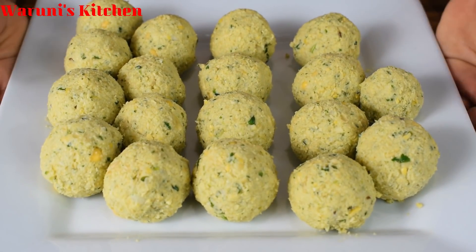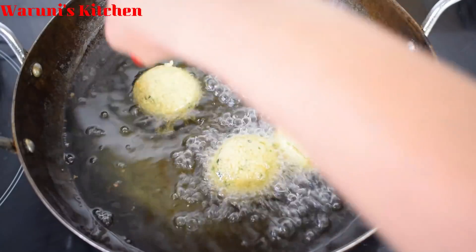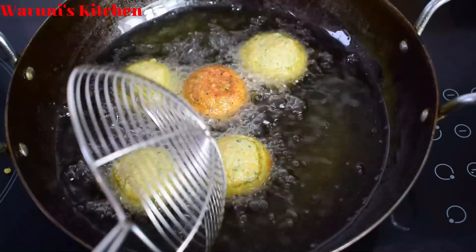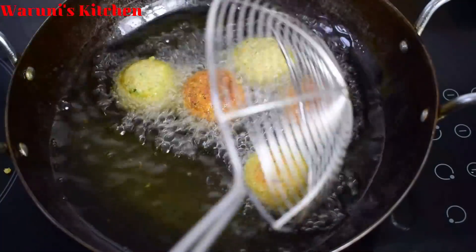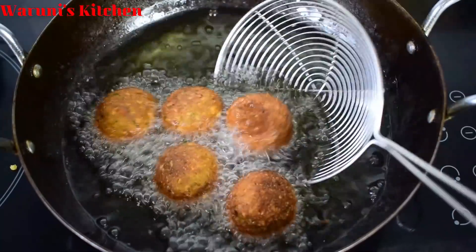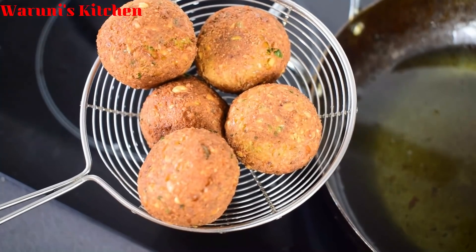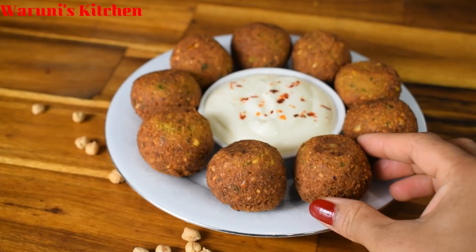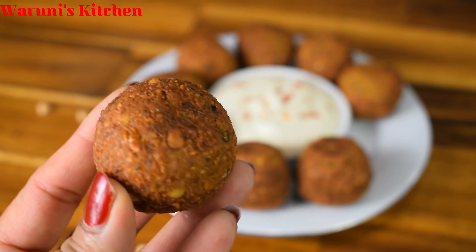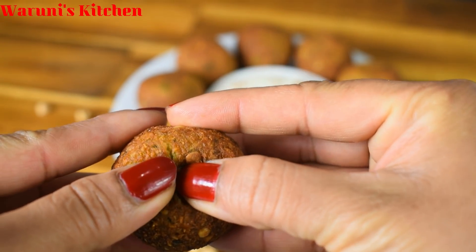I have a lot of this dish and it has a lot of flavor. It is crispy. I used a falafel to make a falafel. This is how it tastes — a good taste.